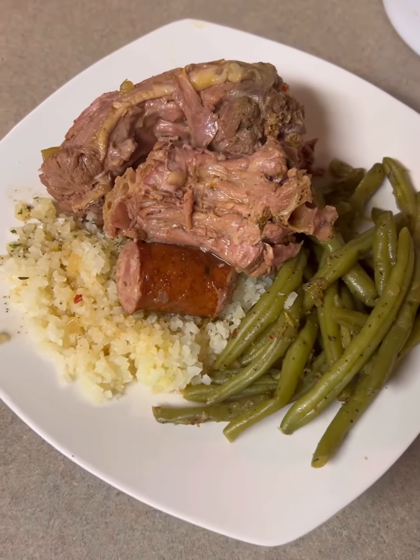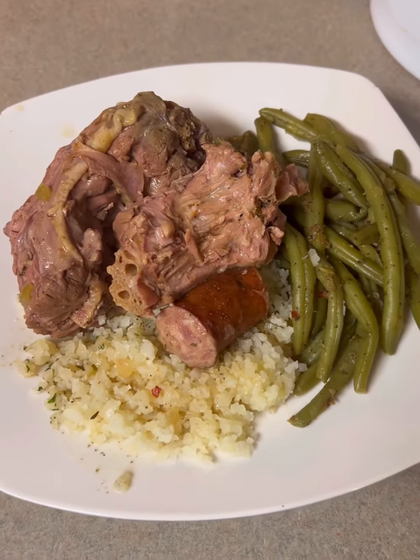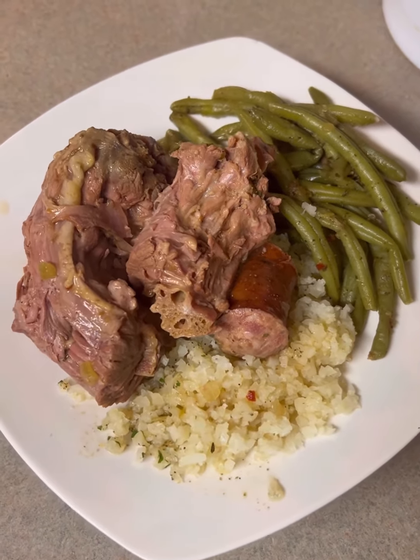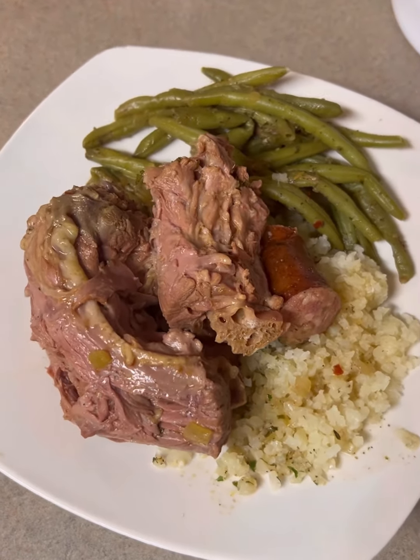Look, I'm trying to do things more healthier nowadays. So I got some cauliflower rice, some steamed green beans, and turkey necks. Smoked sausage right there. Hey, grace and smash, baby.